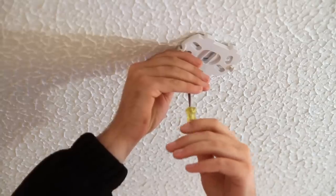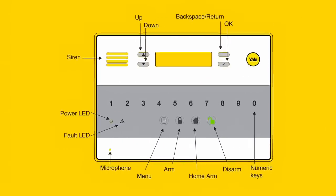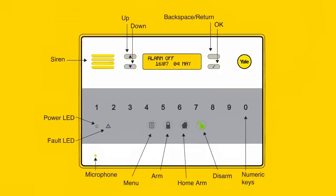Your new Yale EasyFit Alarm system is now installed. Press the green disarm button on the control panel and enter the PIN that you previously defined. The screen will now tell you that the alarm is off. Leave this message on the screen.